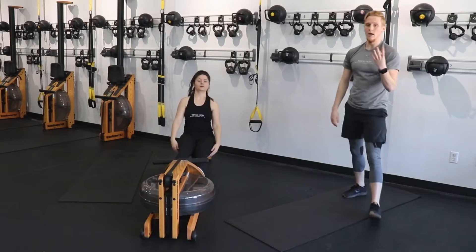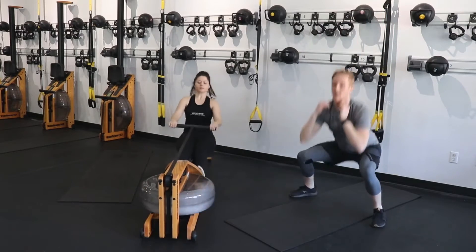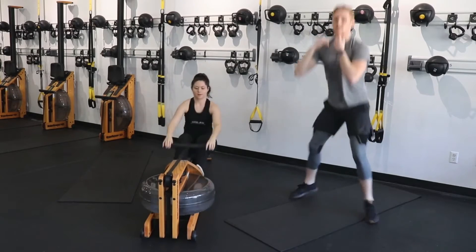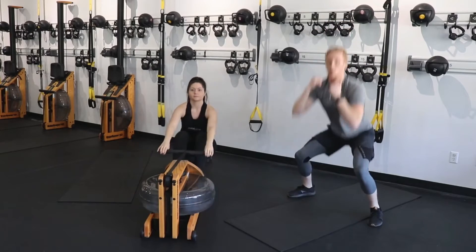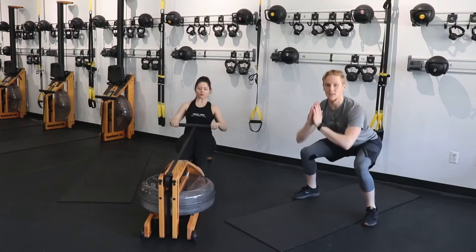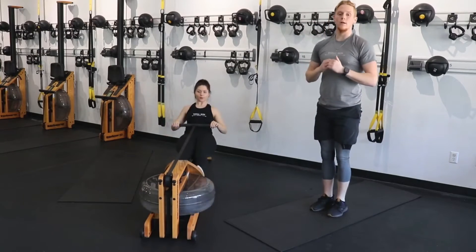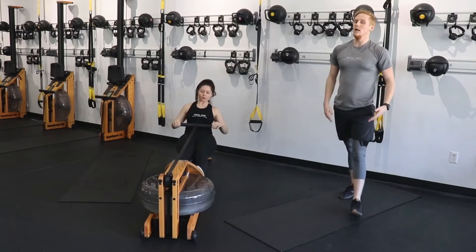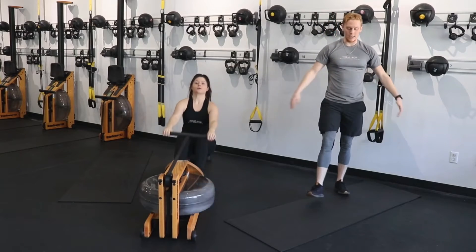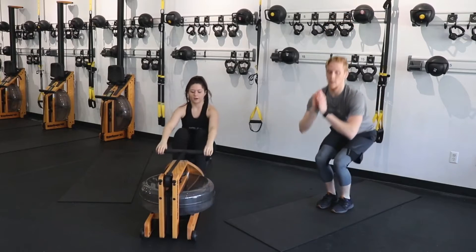Let's go. Out and in, out and in. That's it. Now that real work has begun — core is tight, chest is tall. Make sure that weight is still back in your heels every time you come down into that squat, whether it's wide or it's close. That close squat isn't going to allow you to get quite as low as in that wide squat, and that's completely fine. You're working not only hamstrings and glutes, but as you're coming in, you're working outside those quads as well.